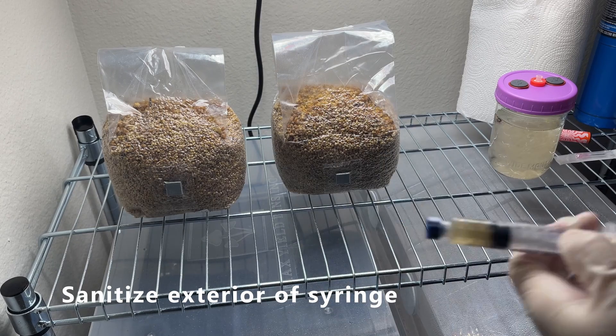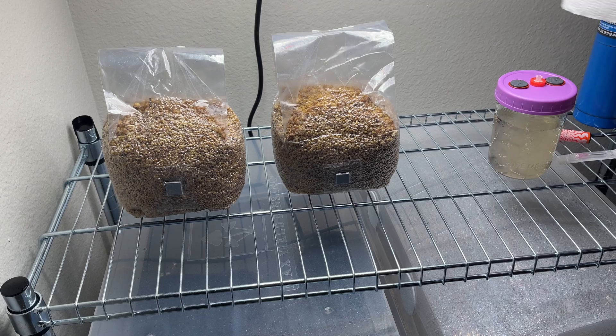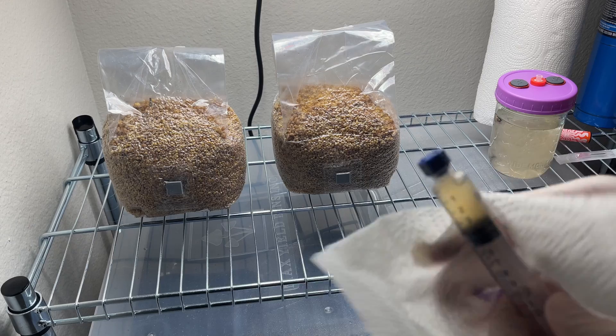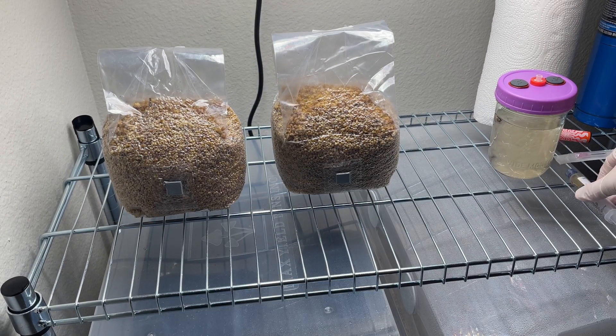Here I'm going to take the exterior of the syringe and just spray it down with some ISO and wipe it off. If you just got your syringe brand new out of the package you probably don't need to do this, but better safe than sorry — I've had this one sitting in the fridge for about a month and I don't want any contamination or bacteria on it.